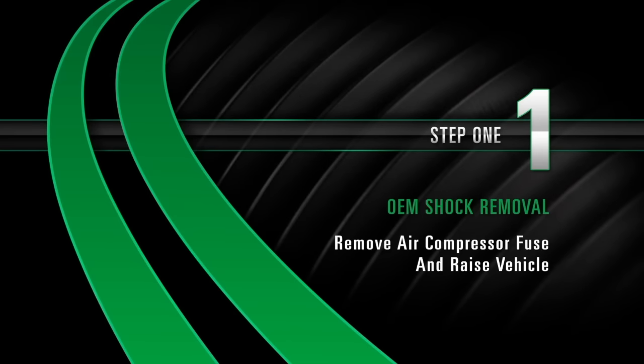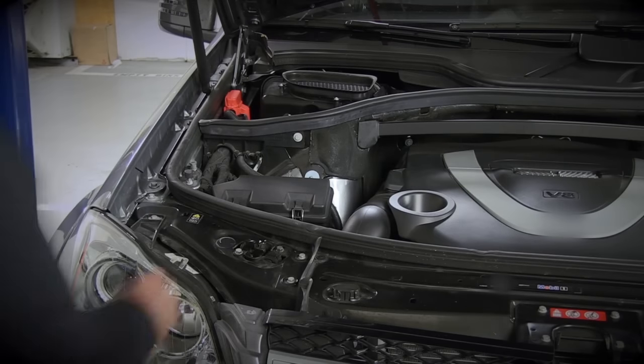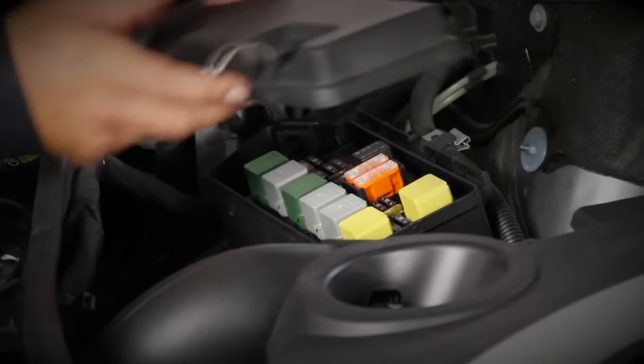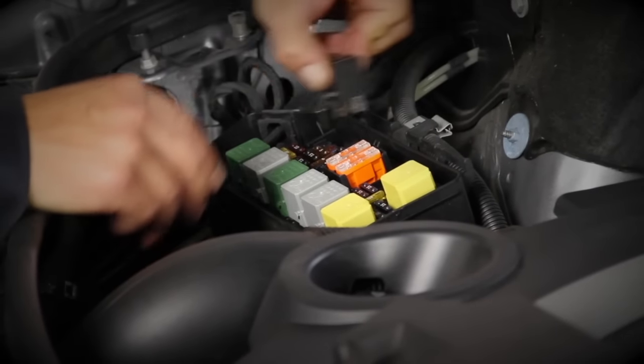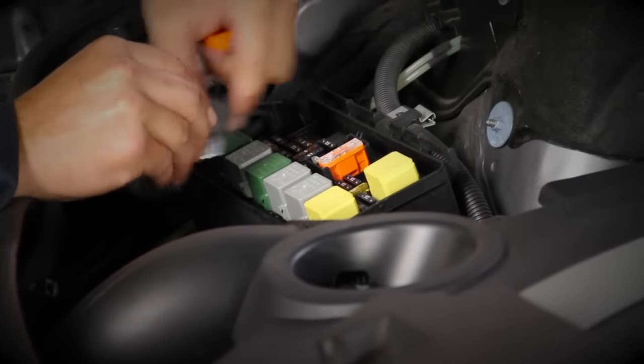Step 1: Remove air compressor fuse and raise vehicle. Keep the steering wheel set straight ahead. Locate and remove the air compressor fuse. Once the fuse is removed, raise the vehicle.